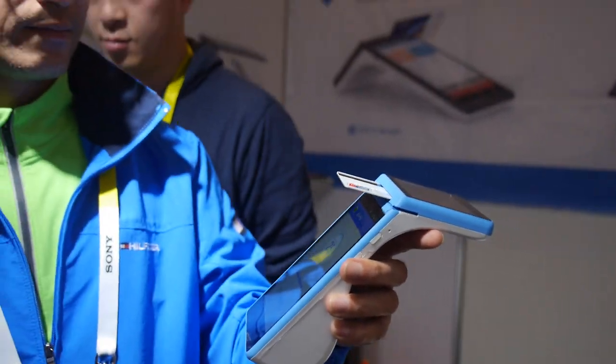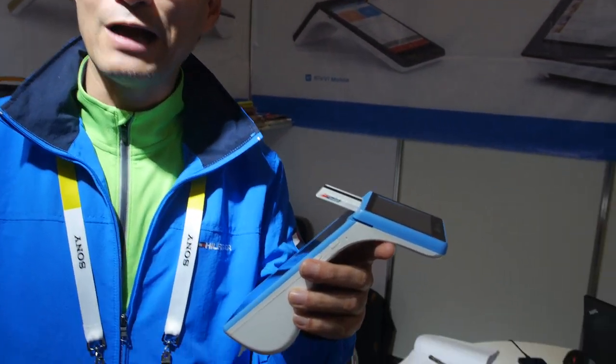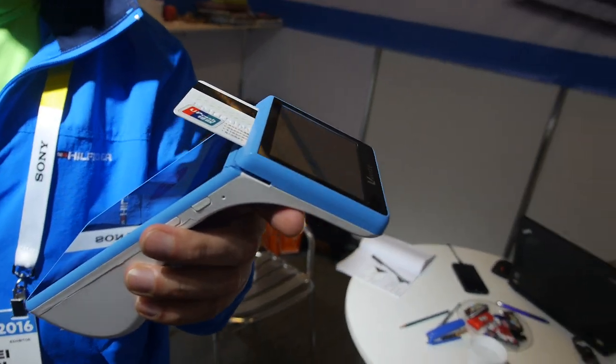We're here at Sinovo. I'm Henry Chen, CEO and founder of the company. I'm here to present some of our latest cool Android-powered POS devices.